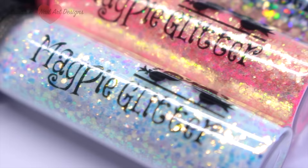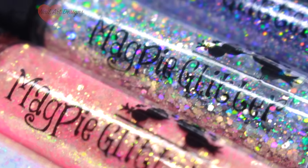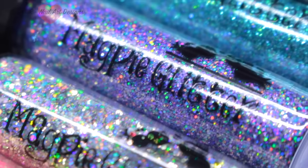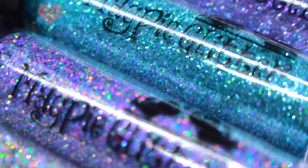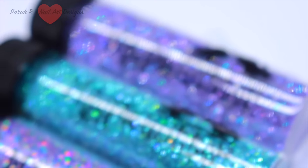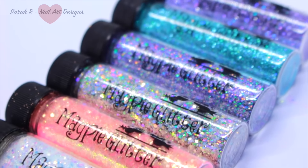Hey guys, welcome back to another video! I always get super excited when I see a package come through my door from Magpie, and today is no exception. I have the most gorgeous collection to show you — this is the brand new spring 2017 collection. I'm going to show you some swatches and do some color comparisons, so let's get straight to it.